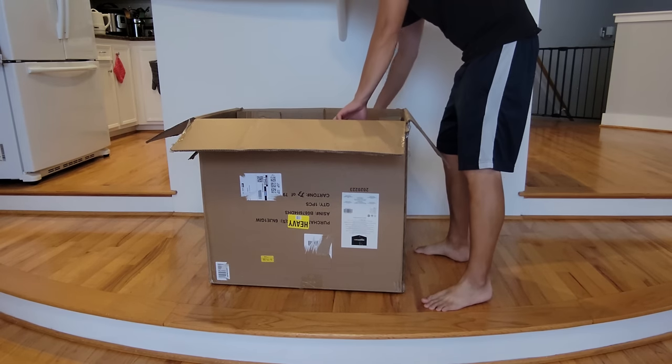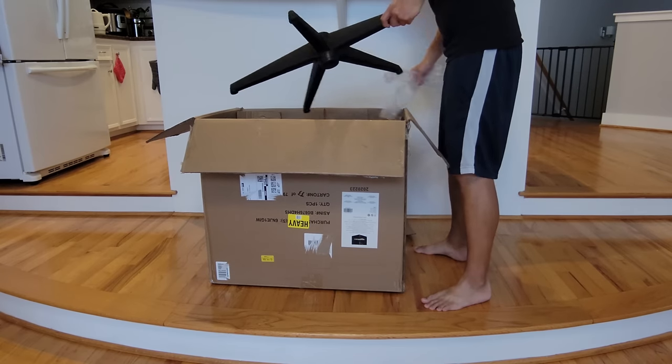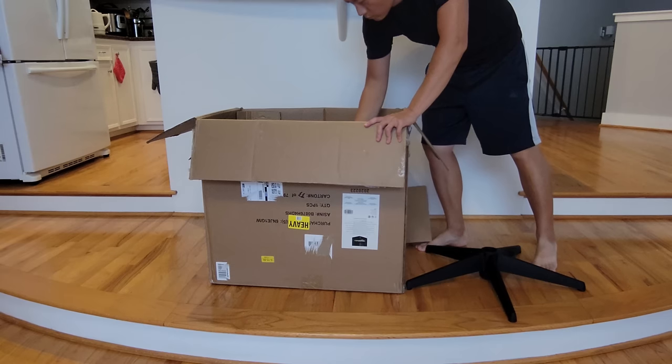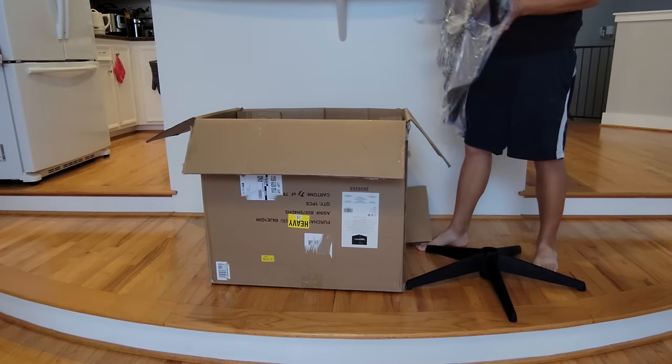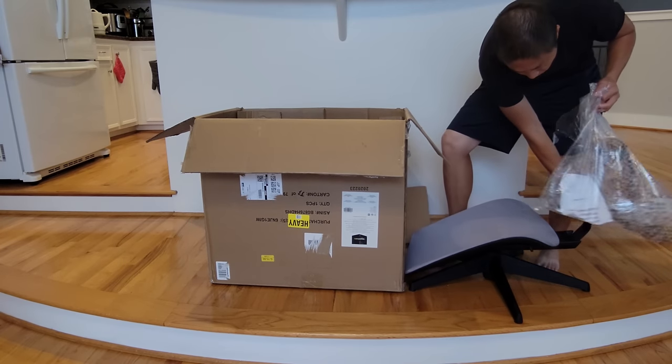What's up YouTube? Welcome to New Parenting Training. So this year I've been doing a lot of upgrades for my office equipment, from computer to desk to monitors. There's a lot of stuff that I have done to upgrade. So today I'm going to do the chair — the office chair.